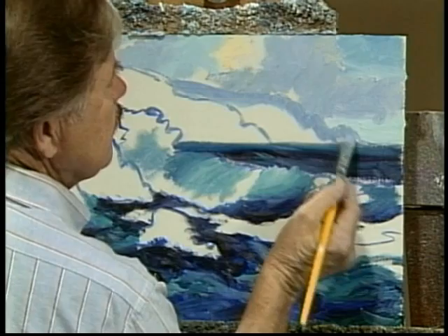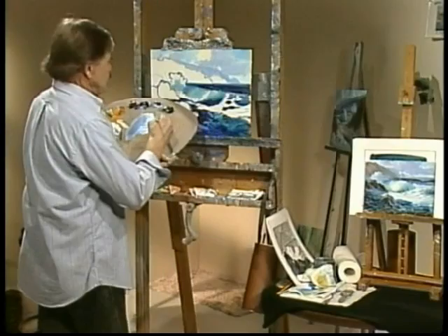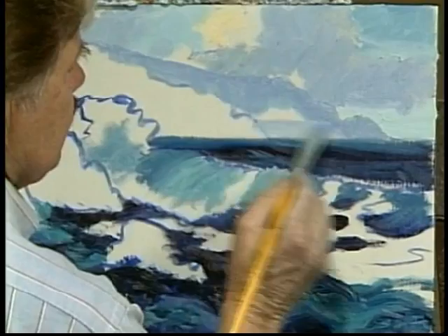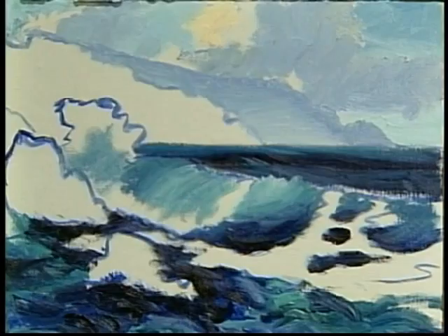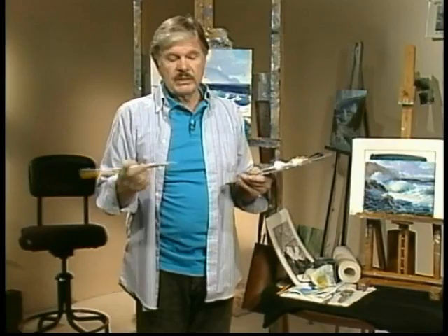That's the furthest headland, way, way back. Scrub in a little more white at the base and work it up, because if there's any light back here, it reflects onto the headland. Now the near headland will have a little color. The closer objects are to you, the more of the real — or they call it local — color that you can see. The further away, the more atmosphere you look through, the less of the local color.